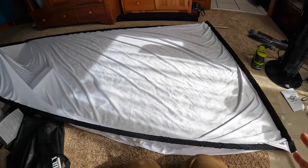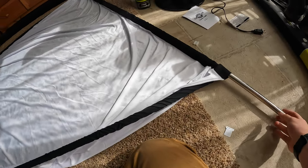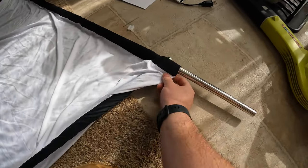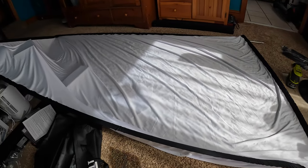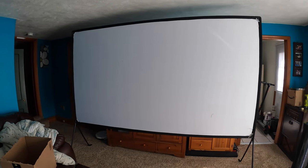A key feature: you are going to need a lot of room to set this up. Once you have your top and side bars put together, all you do is run the screen through the bars before you connect the ends. Once you do that, on to the next step.